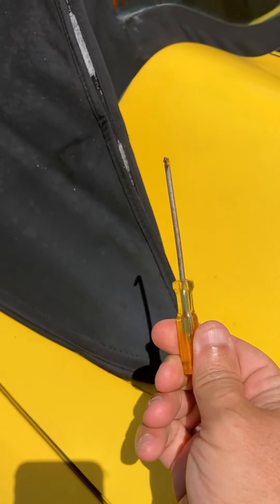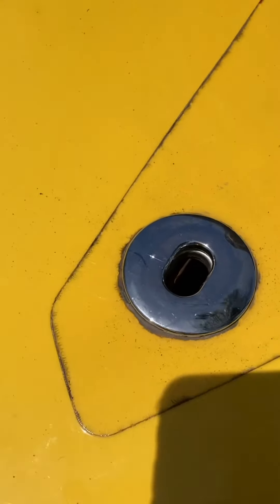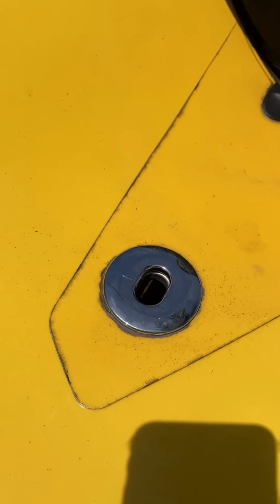The first thing you have to do is actually get it open. So you either have a small hook tool, or I just bent a little screwdriver. Inside here, you have to slide this in, turn it, and then give it a little push, and that'll release it. And that's the first step.